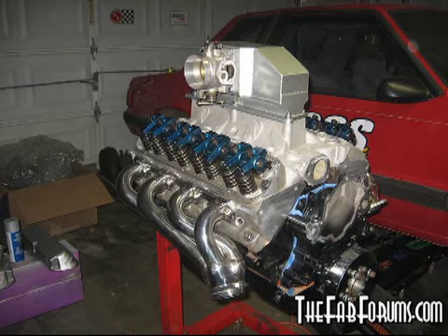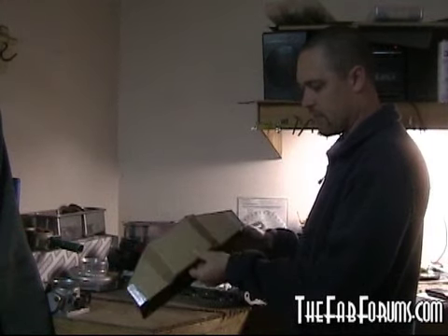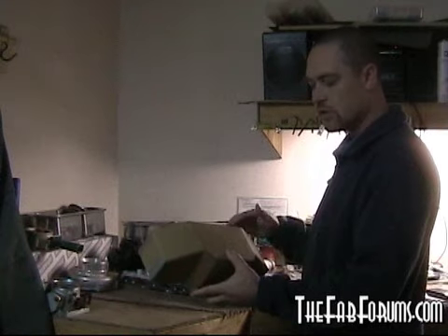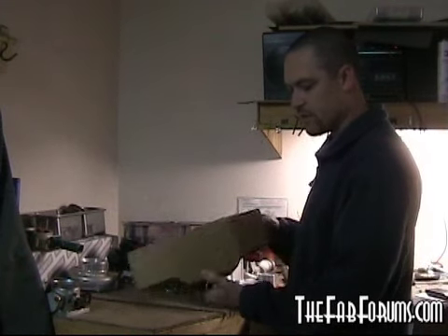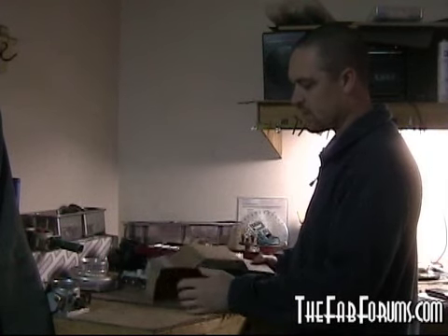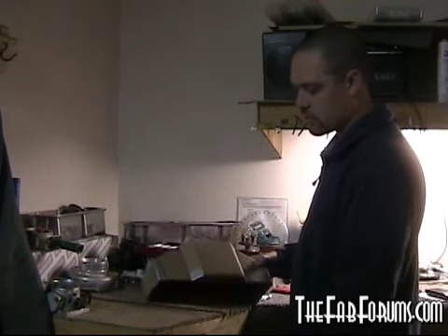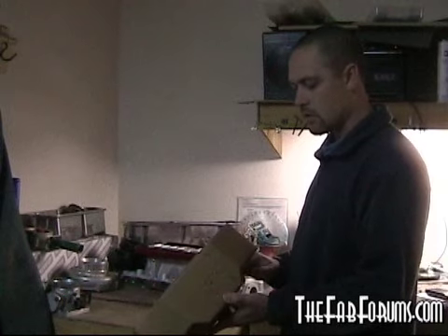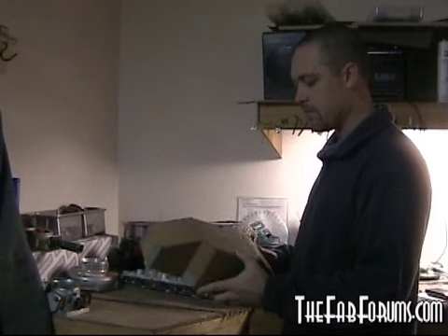On Plain Jane, we did a sheet metal intake. On this one, we're actually going to do it out of composite. I had this left over from the Plain Jane project, and I'm kind of going to model it after this again — the idea, the look, and the functionality actually worked pretty good. We'll probably go with something like this, but will have to extend it a little bit and alter some of the angles so it'll release from the mold. Like I said, this one will be a carbon fiber type deal.